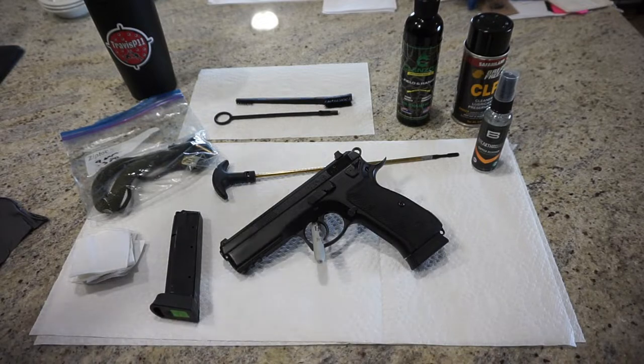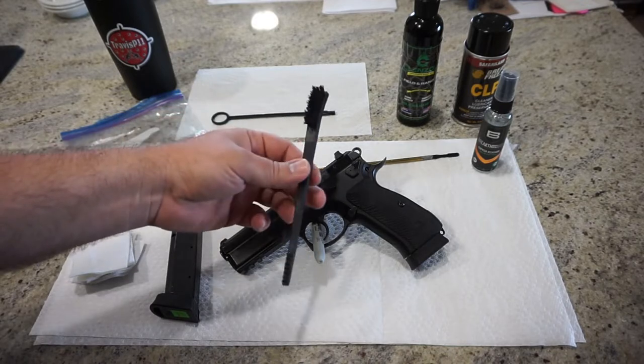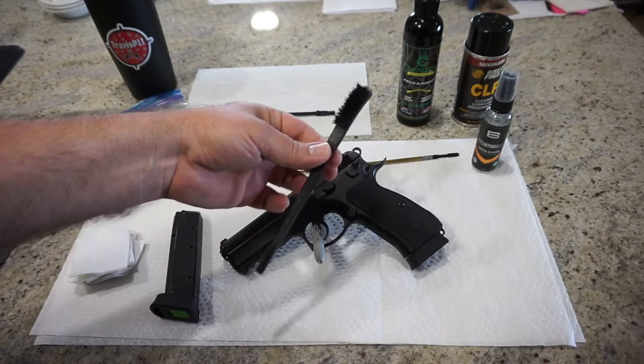So here's my take, and this is what I would use. For starters, you can use an old toothbrush if you want to. This is just an Allen brand cleaning brush I bought at Walmart. You can buy sets of two or three of these; they're inexpensive. A nice nylon bristle brush to just get some of the crud out of the areas that need it.